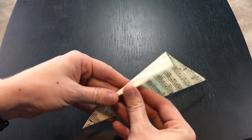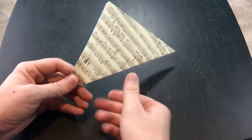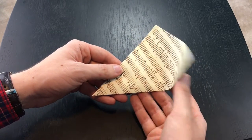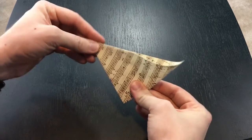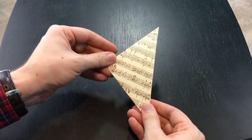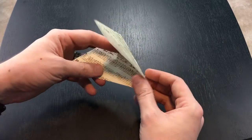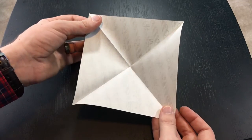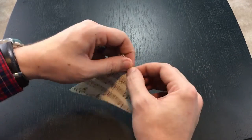You've made a flat triangle. Of course if you open it up, it's the square again. Then what you do with the triangle is make a smaller triangle by folding this corner onto this corner. You've made a smaller triangle. If you open it up, there's that crease, and there's that crease — so basically you've made an X. Fold it down, fold it over, and there's your triangle.